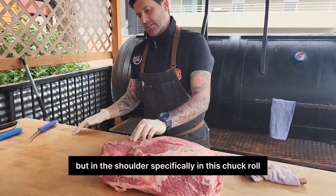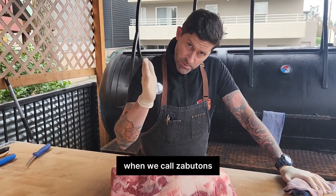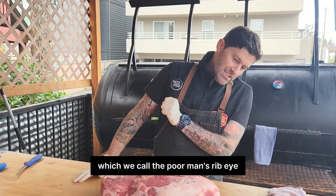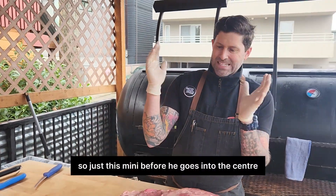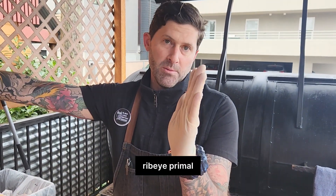But in the shoulder, specifically in this chakro, we're going to pull out Denver steaks — what we call Zapatons. We're also going to pull out some Delmonicos, which we call the poor man's ribeye, because it is the exact same muscle that runs through the entire body. It's just this mini version before it goes into the center ribeye primal.